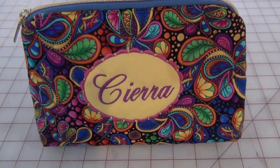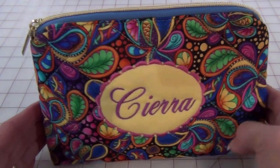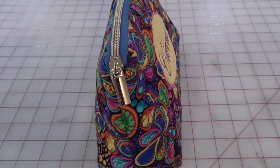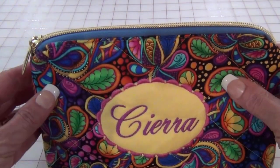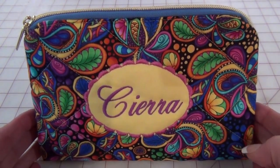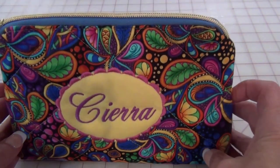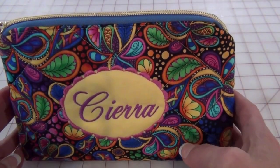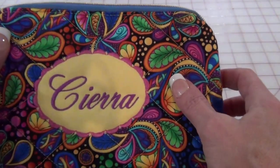Another gift I made is this little cosmetic bag. I embroidered their name on it and used the same fabric I used for the doll dress. This is a pattern from Sew So Easy — she has a lot of great quick projects and this pattern on her YouTube has over a million views. I incorporated quilting with quilting lines, and then on my embroidery machine I made a patch with her name.